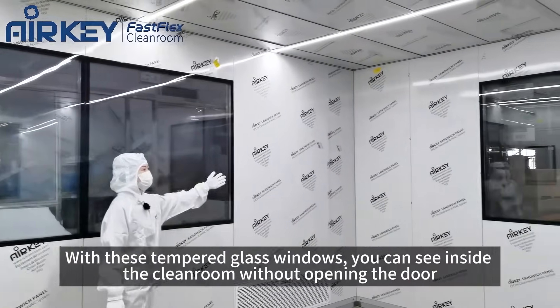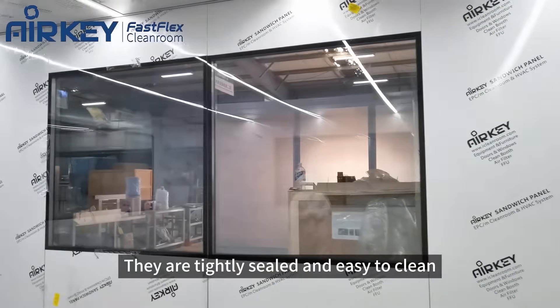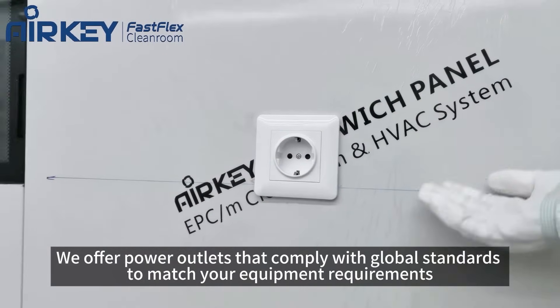With these 10 glass windows, you can see inside the cleanroom without opening the door. It's tightly sealed while being easy to clean. We offer power outlets in global standards to match your equipment requirements.